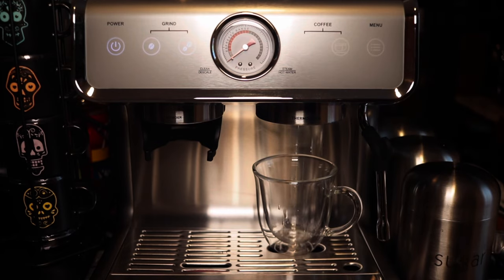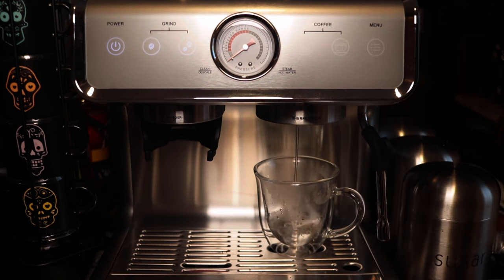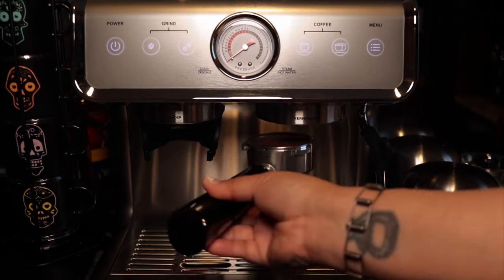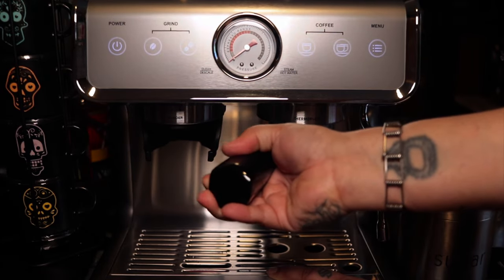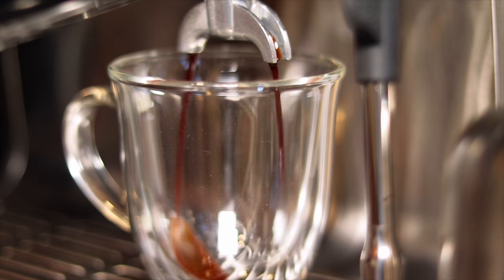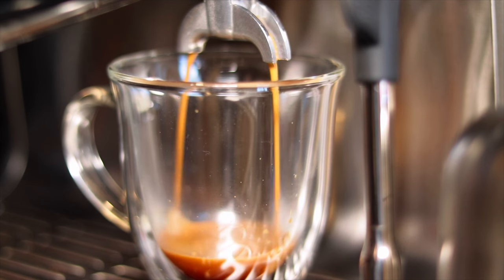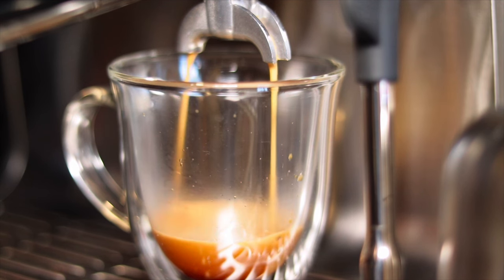Right here I'm doing two things: I'm cleaning some leftover residue that splattered up there, and also I'm heating up the whole machine. You can also heat the machine up using the steamer as well to get the whole machine hot and ready, because you definitely don't want to go straight into pulling espresso on a cold machine.